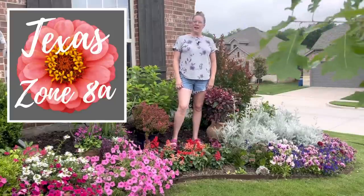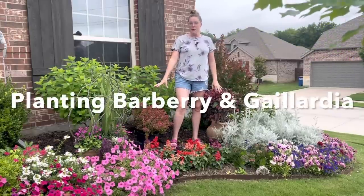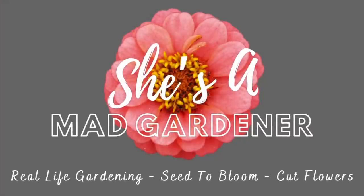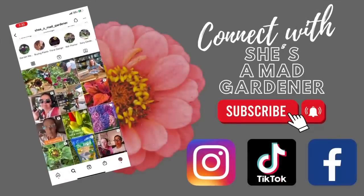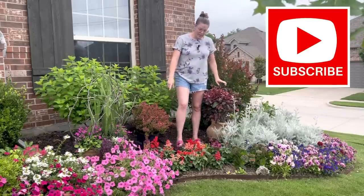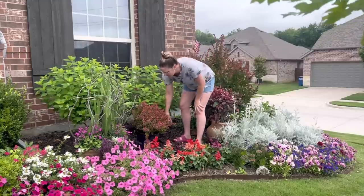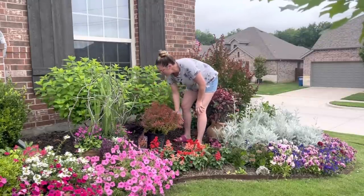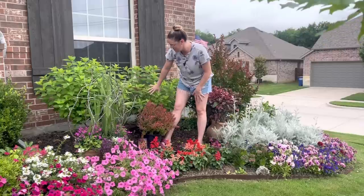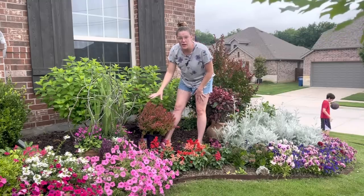Hey y'all, this is Amanda and welcome back to my Texas Zone 8A garden. Today we're finishing off this portion of the front garden by installing a beautiful Barberry and some gorgeous Heated Up Gaillardia. If you didn't catch my prior video where I installed the Salsa Dancer Hibiscus and annual salvias, I'll drop that link below. A subscriber, Pat, suggested adding the Barberry because it would contrast really well with the limelight hydrangeas right behind it — and as soon as I read that, I was like, she's so right.